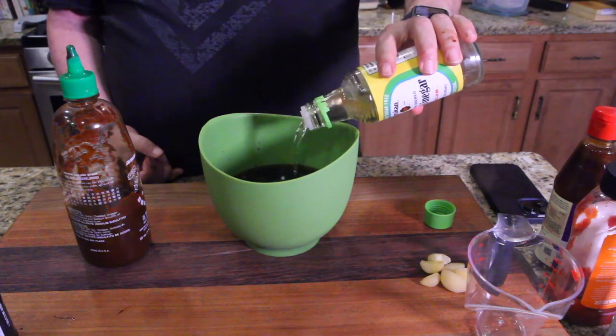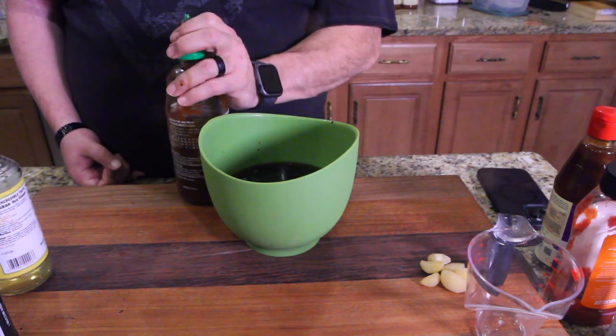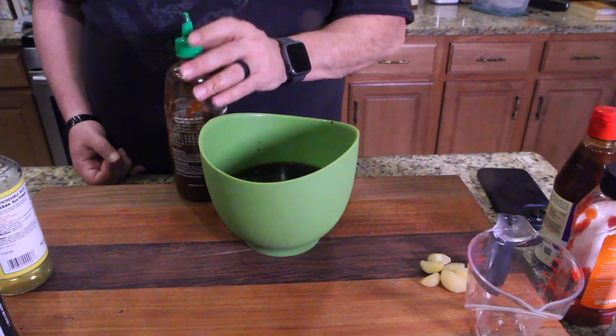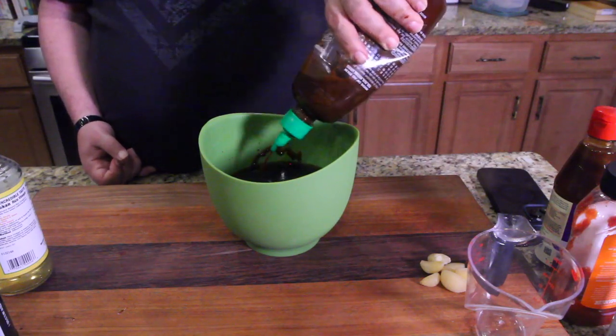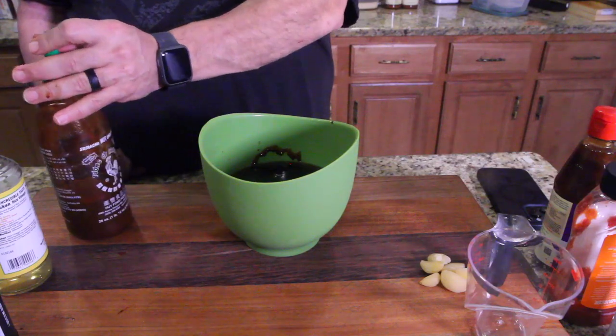Okay, so we're gonna open up our sriracha. It doesn't ask for much sriracha. Make sure you got the crusty stuff off the top — you know how that happens, it forms all the time. Take a little bit of sriracha. There you go. Close that up, put it away for another day.